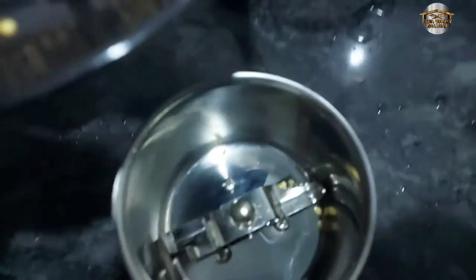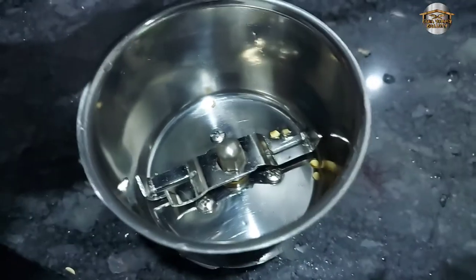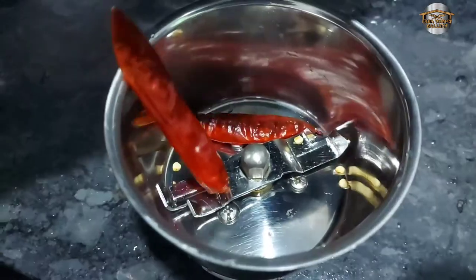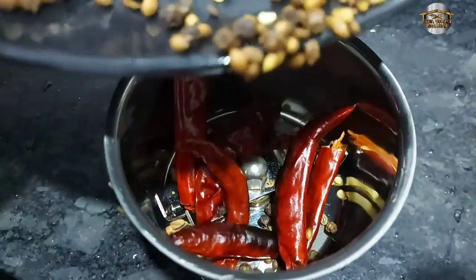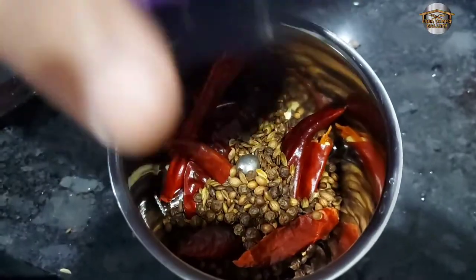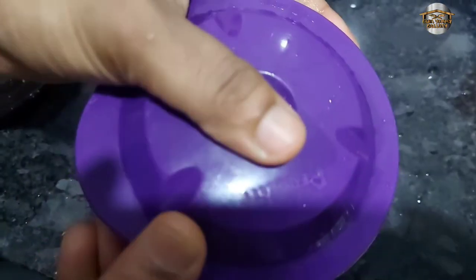When the chicken is mixed, put it in the mixture and put it in the bowl. Let's put it in the bowl.